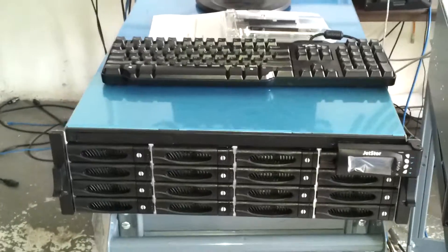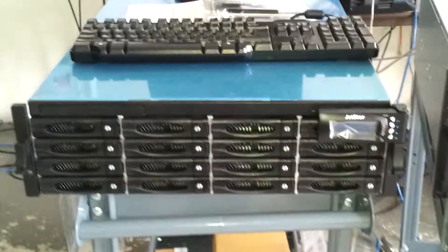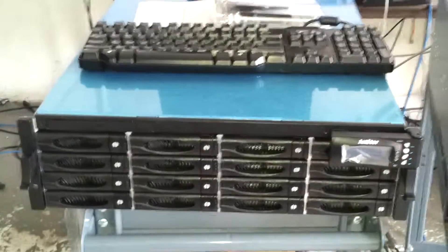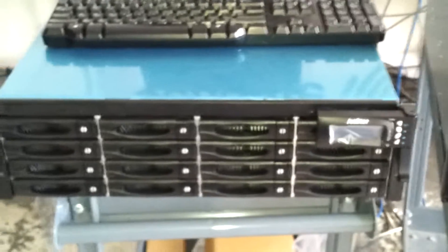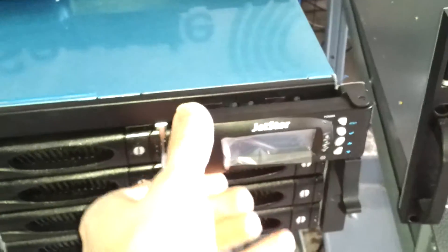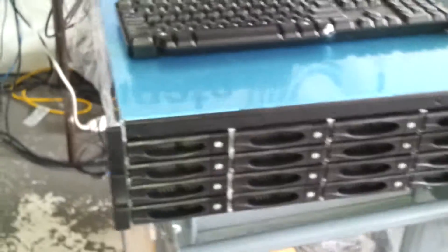Here's our JetStore NAS 1600S. New product with 16 drives and ability to expand further with J-Buds — up to four or even six. LCD panel, 16 drives in the front, front loading, hot plug.